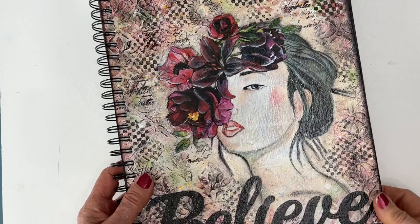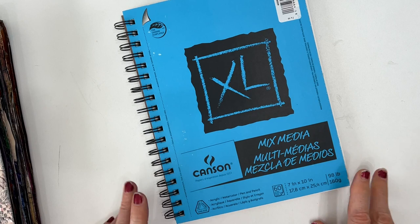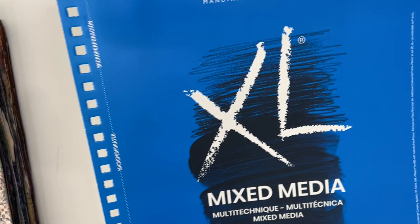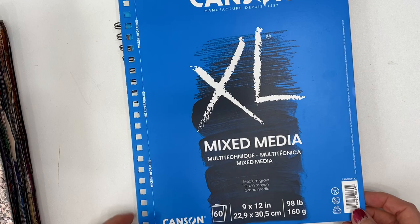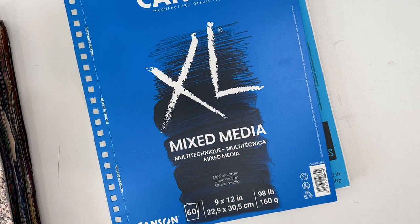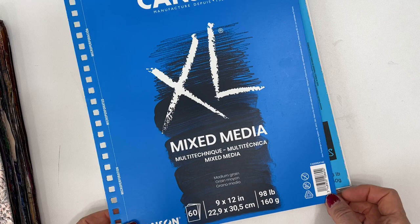What I typically buy are Canson mixed media, and I typically buy in two sizes: the 7x10 and the 9x12. This one is taken off the coil, and both of those are 98 pounds. I find that is a sufficient weight to do everything that I do with modeling paste and collage papers. I don't need to pay anything more for that.